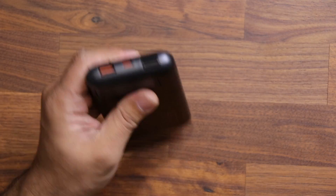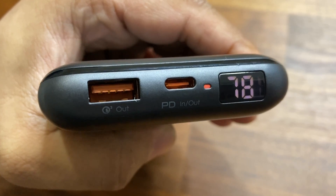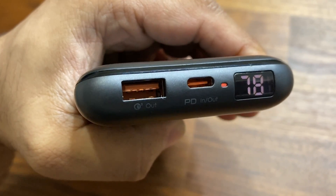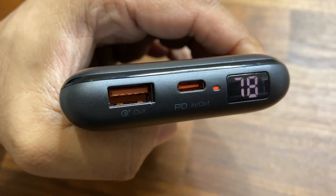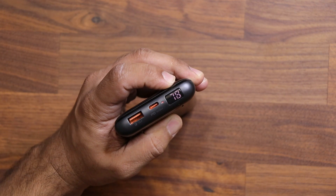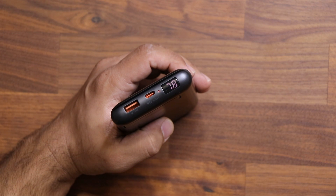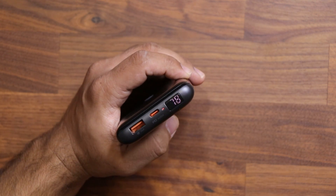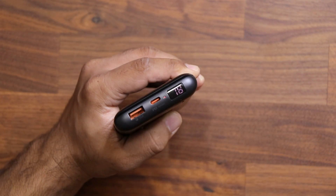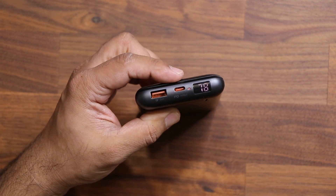On top of that, this power bank comes with an LED screen. When I press this button it shows me the exact remaining charge on the power bank. This is a 20,000 milliamp hour power bank, and at any given time I can press the button and the LED light will tell me — right now 78% of the power bank has a charge. With 20,000 milliamp hours, that's almost 16,000 milliamp hours remaining, meaning I can charge my Samsung Galaxy Note 20 Ultra at least three times. That LED window is highly convenient, and on top of that we have fast wired charging with two ports enabled.